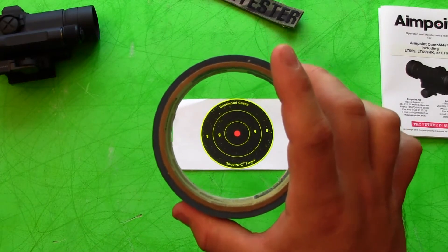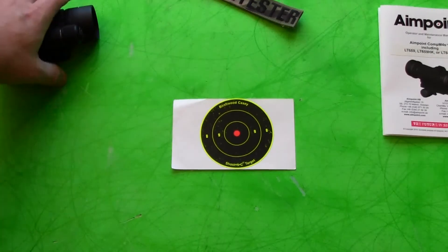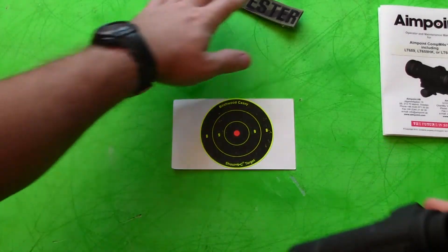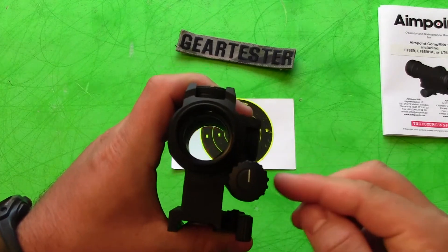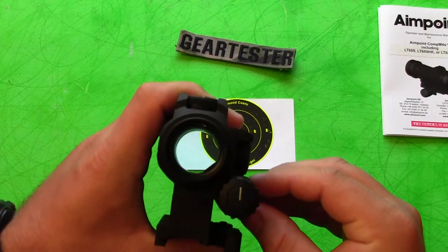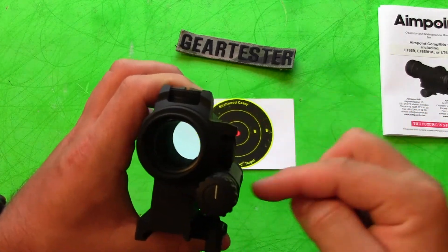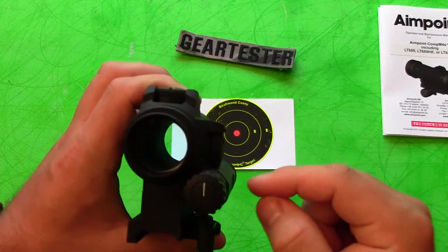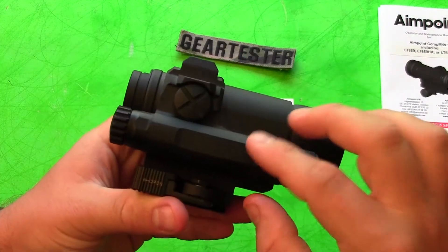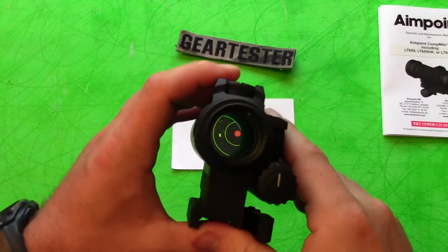Let's give you a better look at the tool here. The Aimpoint Comp M4S — the 'S' means the battery compartment is down here, instead of being up above as they originally were about three years ago. They still make the Aimpoint Comp M4, but the M4S has the battery compartment relocated to the side. I like that it gets it out of your field of view up top so you're still able to see more of what's going on.